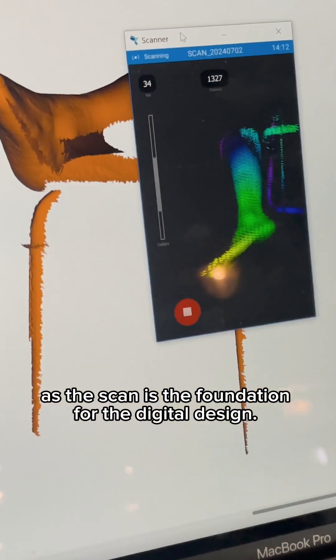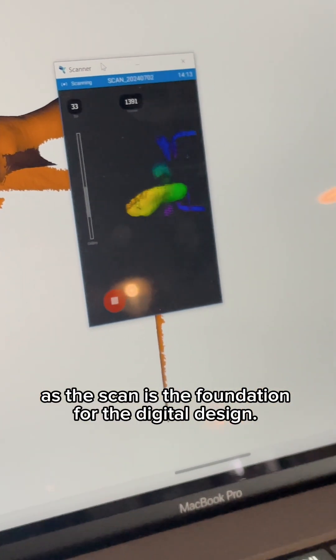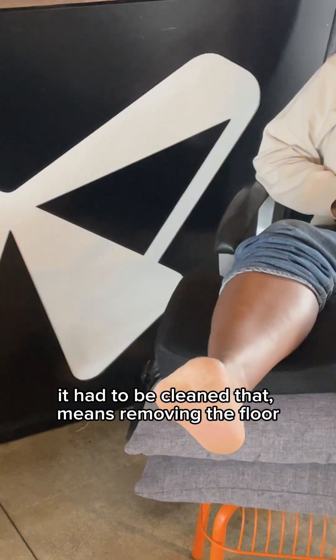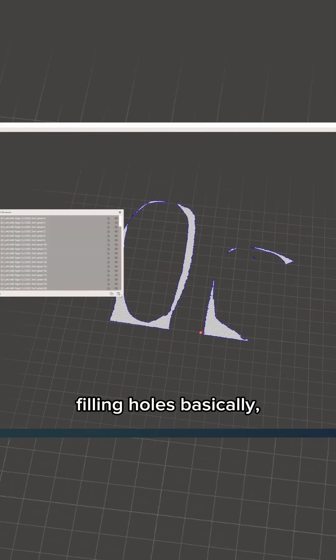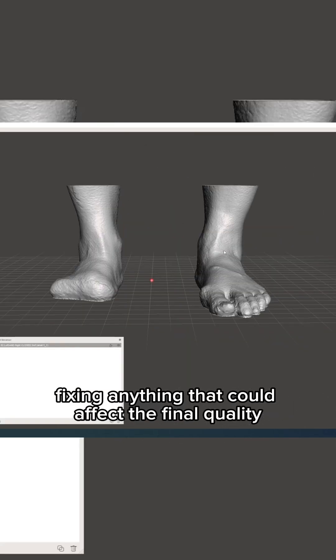We started with a 3D scan of the foot, as the scan is the foundation for the digital design. But before we could start modeling, it had to be clean — that means removing the floor and other irrelevant scan data, filling holes, basically fixing anything that could affect the final quality.